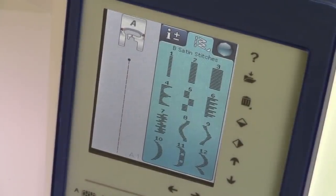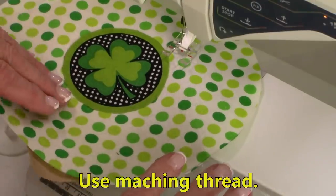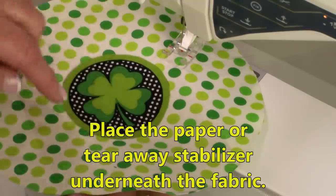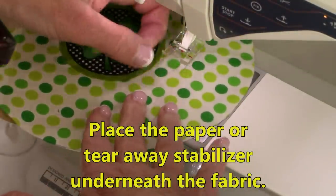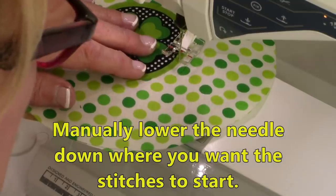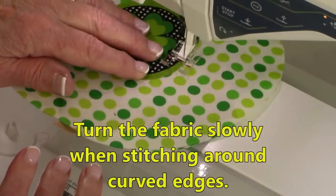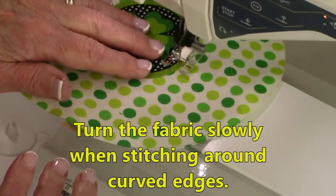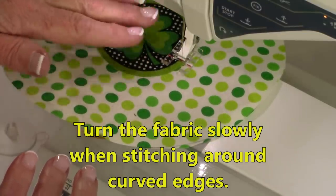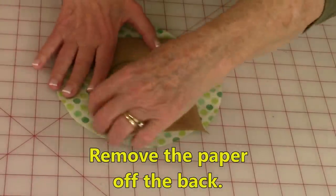These three right up here are called satin stitches and they're very popular in appliqué. I'm going to be using this one right here. I recommend that you use matching thread or something that complements your appliqué. Put your paper directly underneath your appliqué piece, then go ahead and line up your design on the very edge. Lower your needle first so you can get it to start right exactly where you want it, and just go ahead and begin stitching your design. Whenever you're doing appliqué stitches, you just need to turn your fabric slowly as you go around curves. When you're done, go ahead and just tear the paper off of the back.